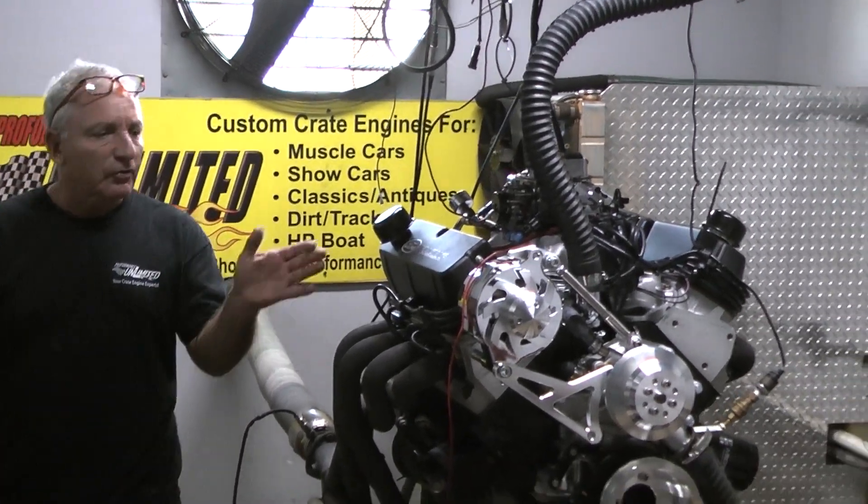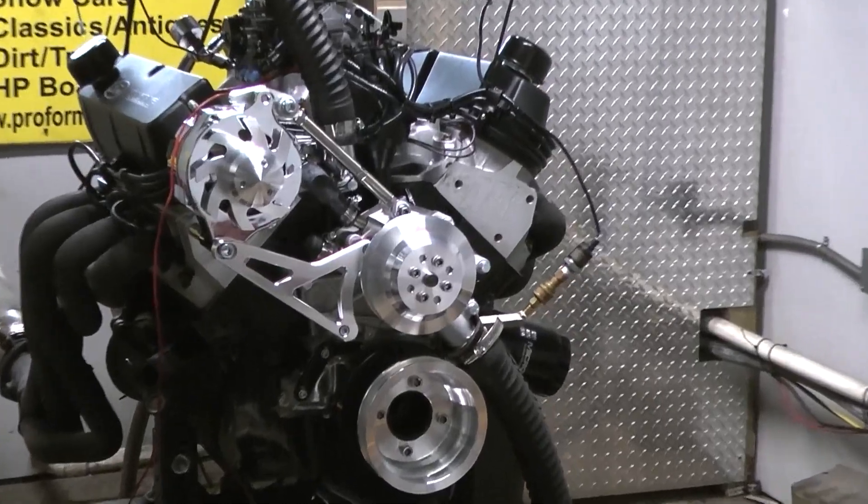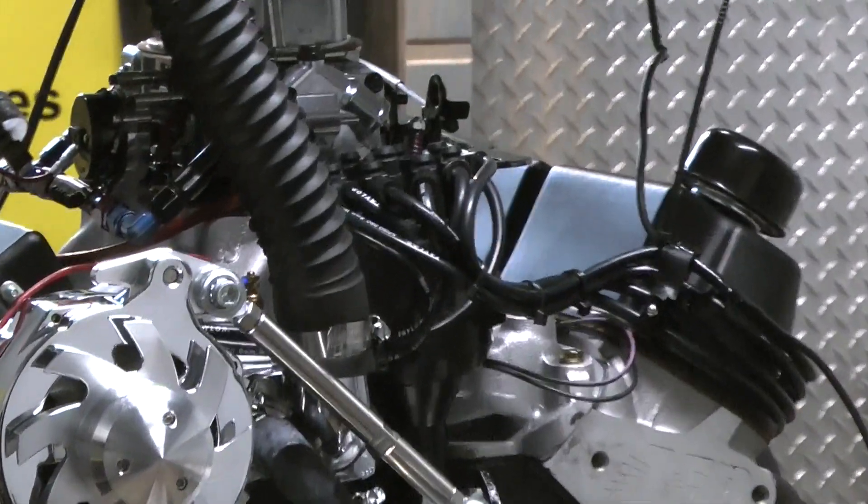Good morning, everybody. This is a badass little motor — the 408 Windsor Stroker. They make fantastic horsepower and fantastic torque for the money.